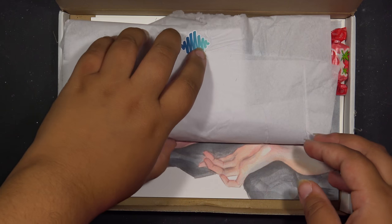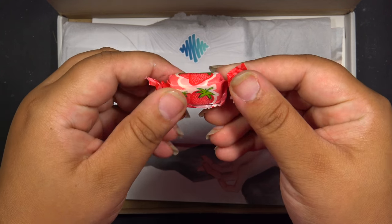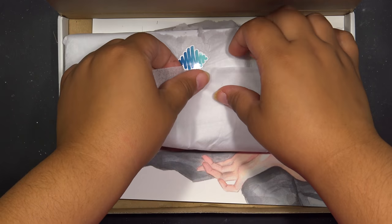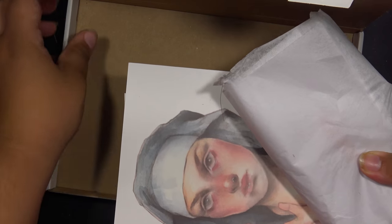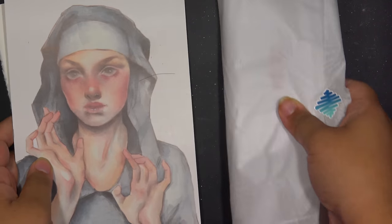Ooh, it's pretty. I got a strawberry candy, apparently. I don't know what that's all about — it doesn't say anything on it. Then I got a picture.